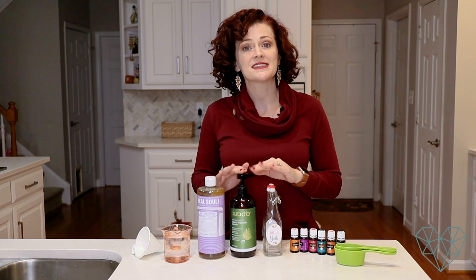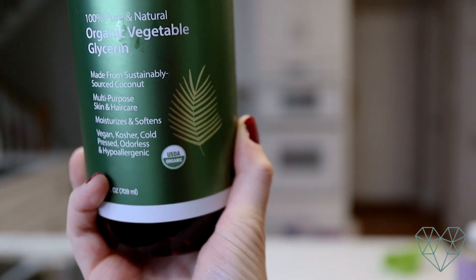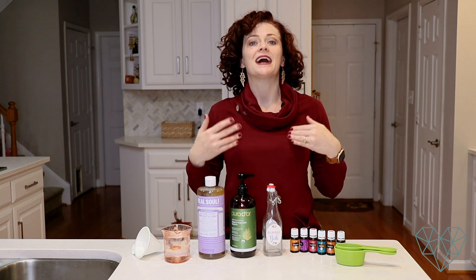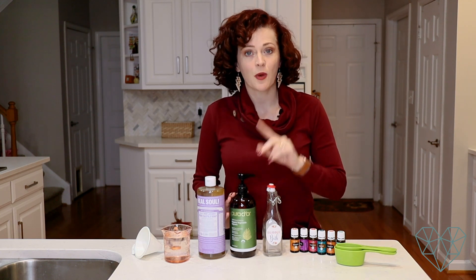If you've found in the past that you can't even use bubble bath because it's so harsh, this recipe should really work for you. Vegetable glycerin is a byproduct of the soap making process, and it's actually a natural moisturizer. It's used in a lot of hair products, especially curly hair products. It's a natural emollient and humectant. We use a quarter cup of vegetable glycerin in this recipe — it helps activate the bubbles.